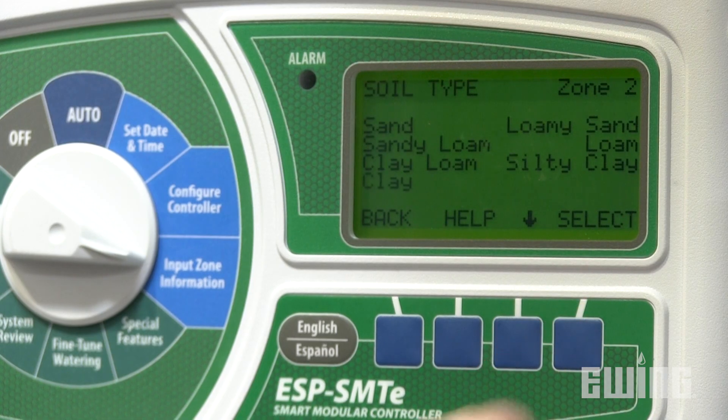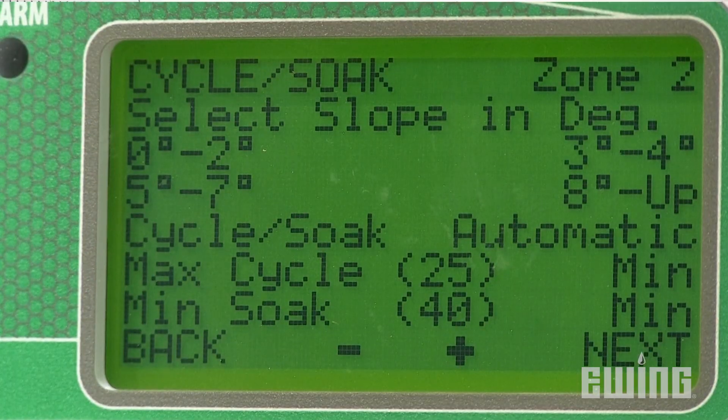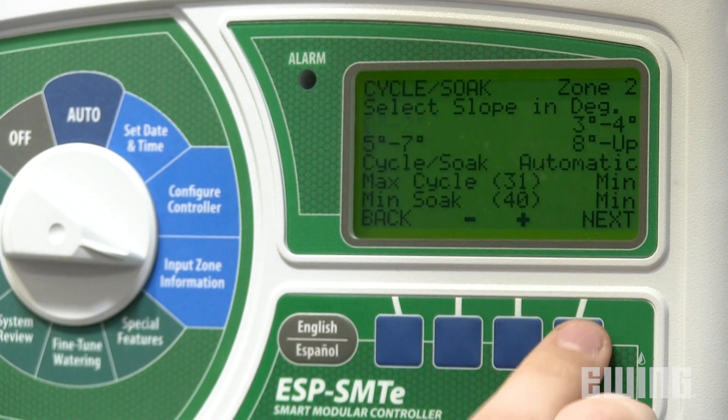In addition to using regional weather data and sensors, some smart irrigation controllers allow you to program information specific to your landscape to further improve efficiency. This includes soil composition and plant types, sun exposure, slope, and precipitation rates of the sprinklers or emitters in each zone.